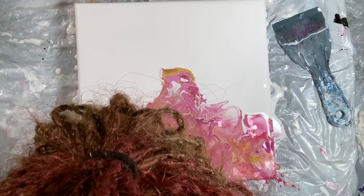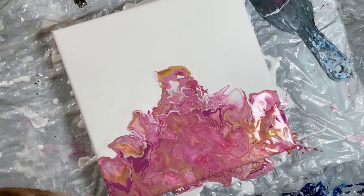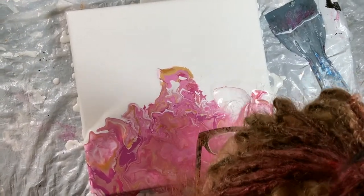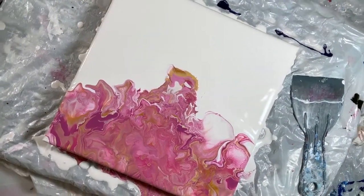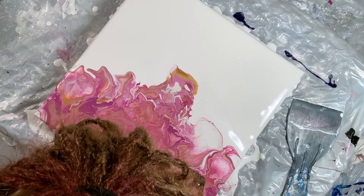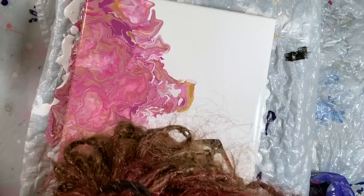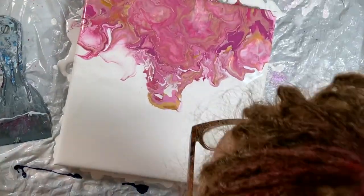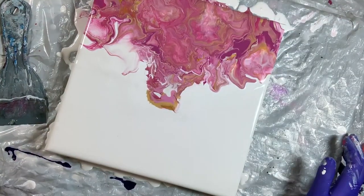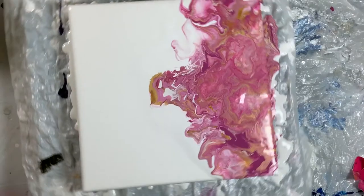Here I wanted to do some natural blowing — not the air mattress blower — because I wanted to get the movement of cloth billowing up as she's dancing. I'm starting to learn that the blower gives certain looks, the straw gives certain looks, and your mouth gives certain looks.